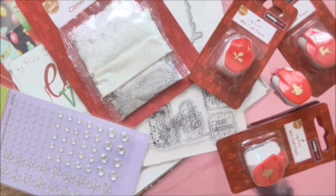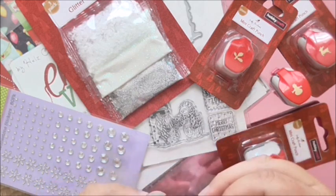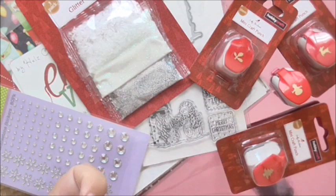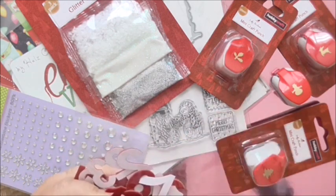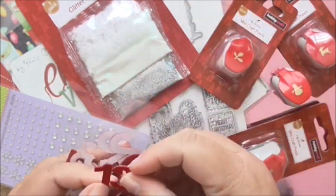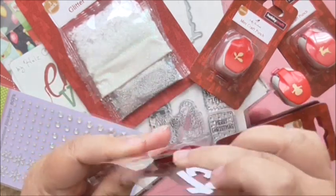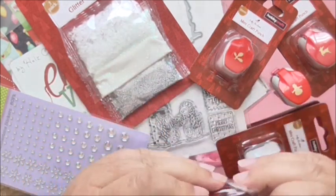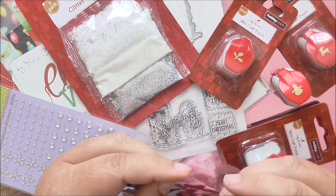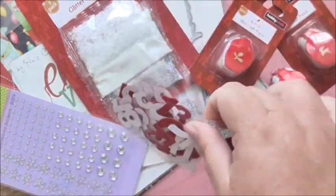I also got these felt letters and numbers. What I liked about these is they're advent numbers and you get number 1 to 25. They're lovely - they're felt, they're red. And what I liked about them is that where you've got two numbers they're actually fastened together. They're going to be great for a little advent calendar project and they were 85p. So they're great if you're making advent calendars.